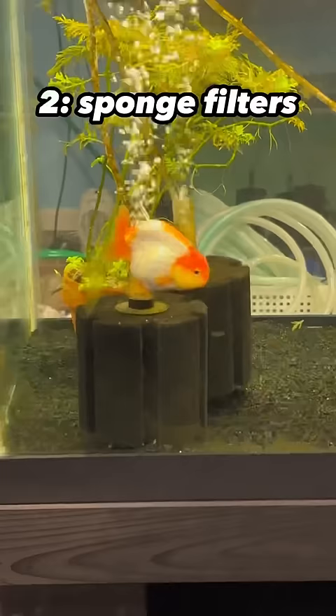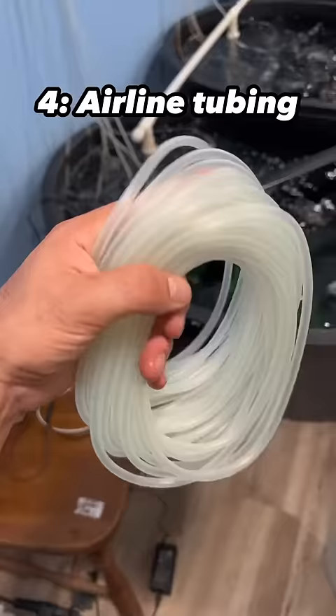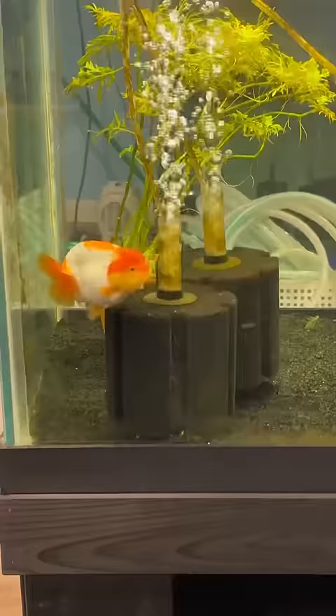Next, you'll need some filters. Get some sponge filters — they're honestly the best filters out there. You'll also need an air pump to power the sponge filters, and you'll need airline tubing to connect the sponge filters to the air pump.